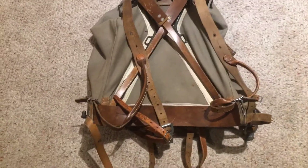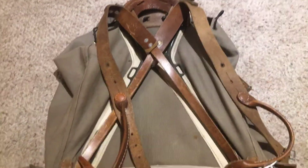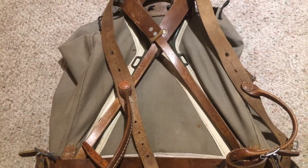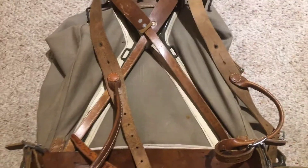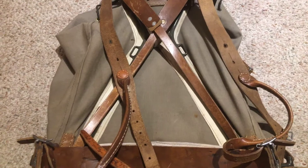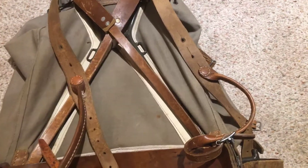It is an A-frame pack. I really like A-frame packs. Nobody uses them anymore, but at one point through like the mid-20th century, pretty much everyone used an A-frame pack. The Swedes were no exception.